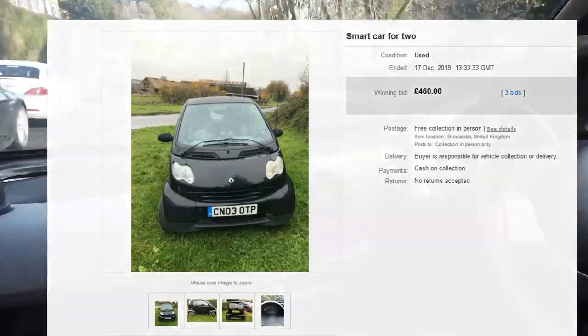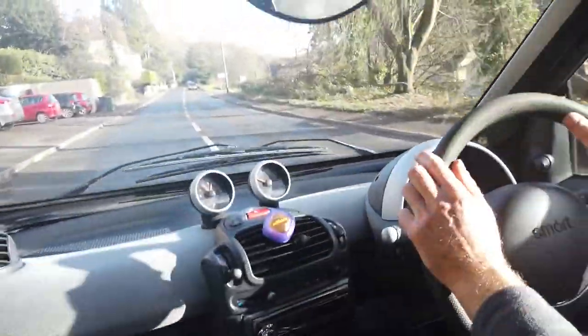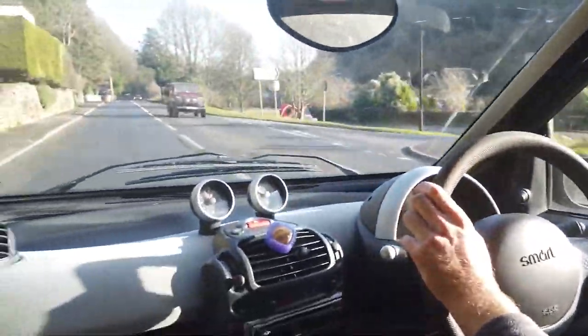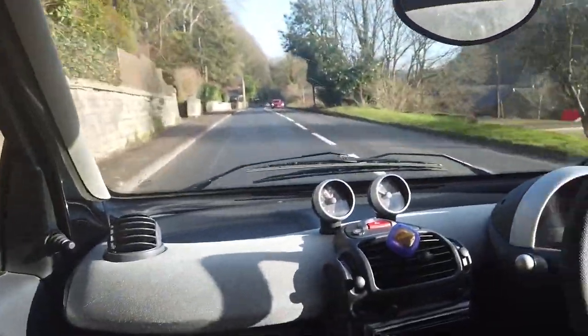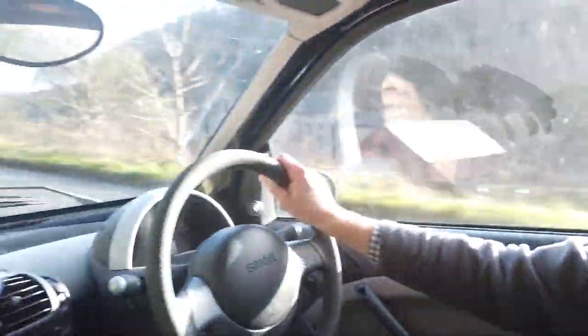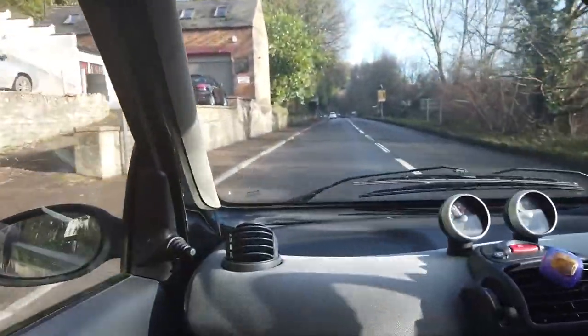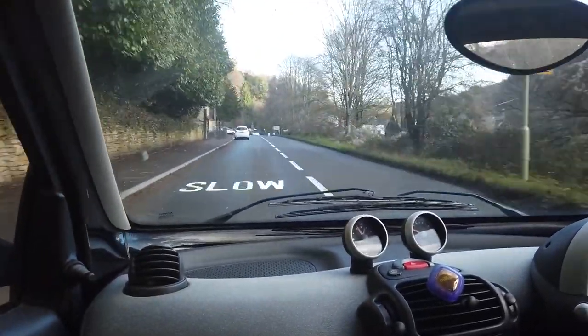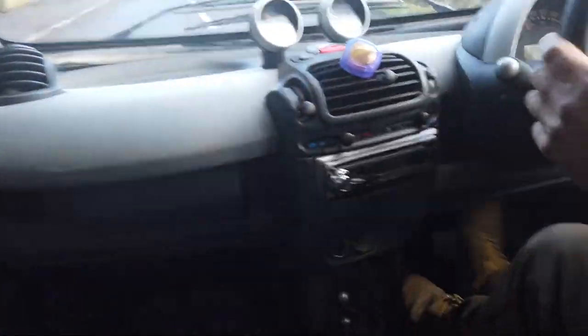Here we are driving our latest purchase — a Smart car, 700cc's of raw power. We just picked this up, and enjoyed it. Everything seems to just about work. It's got a six-speed automatic gearbox.